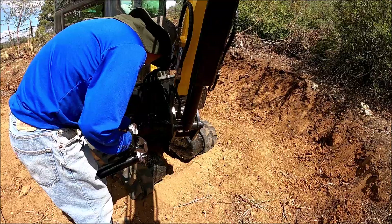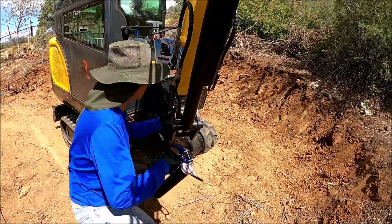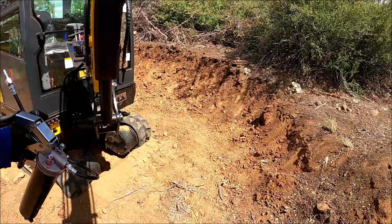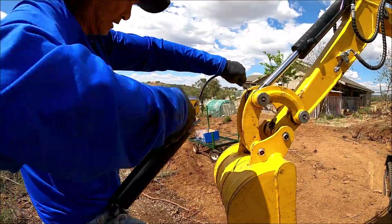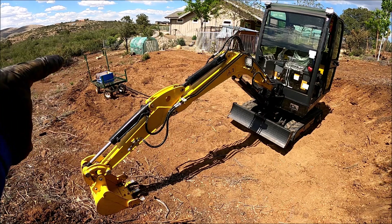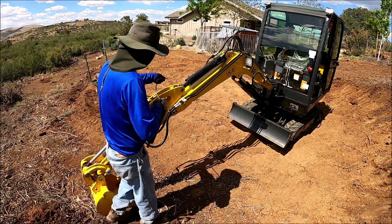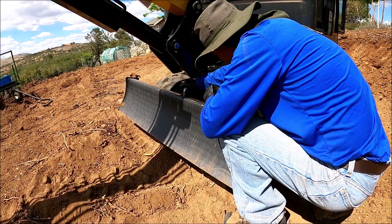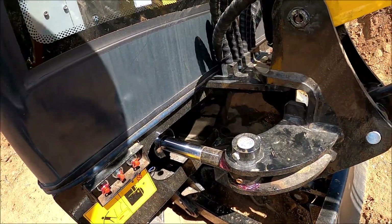Now I'll grease all the cylinders. I put a good amount — I'd rather use more than less. I've lowered the bucket so I can access the other cylinder grease points from the top. I've done four so I have five to go. Last two — total of 19. I hope I didn't miss anything. Thanks for watching.